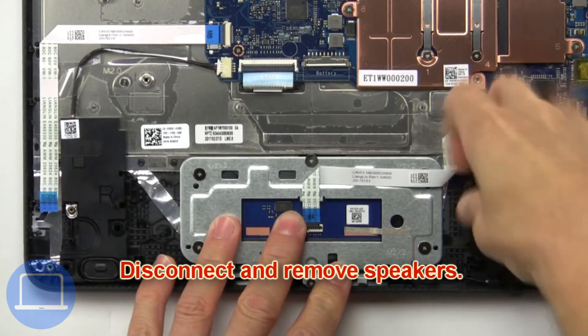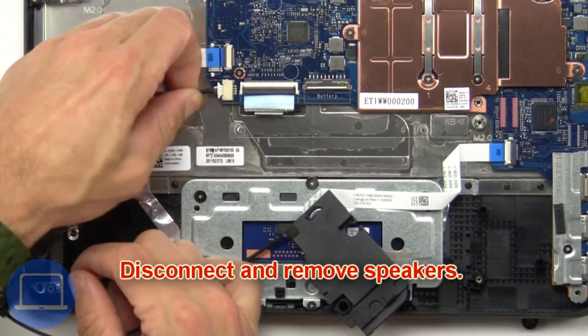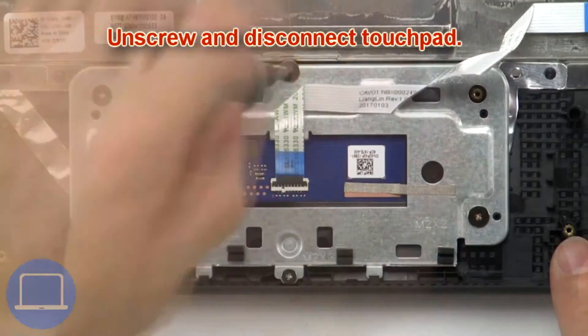Then disconnect and remove the speakers. Then unscrew and disconnect the touchpad.